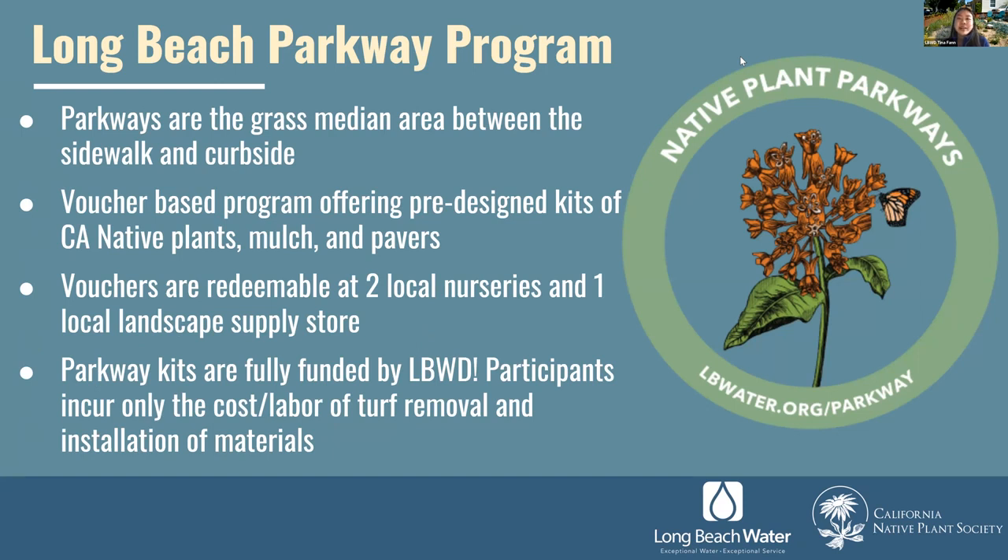For those unfamiliar with the term parkway, it is the grassy area between the sidewalk and curbside found in many Long Beach neighborhoods. The parkway program is a voucher-based program where we offer pre-designed kits of California native plants, mulch, and pavers. Participants can choose from five different pallets of plants, redeemable at two local nurseries. The parkway kits are fully funded by the Long Beach Water Department, so participants only have to incur the cost of removing their turf and installing the materials. This can be a DIY project or you can ask your gardener to help.